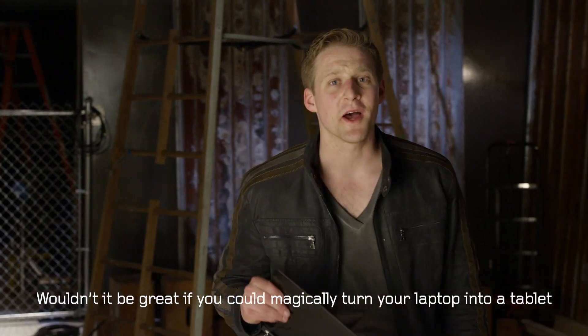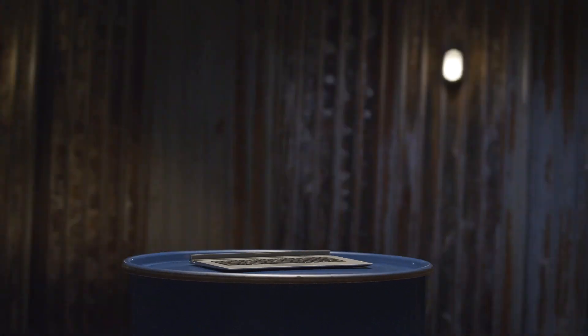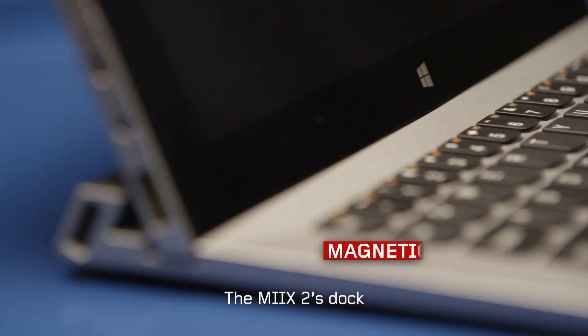Wouldn't it be great if you could magically turn your laptop into a tablet? But with Lenovo Mix 2, you can. The secret? The Mix 2's dock.